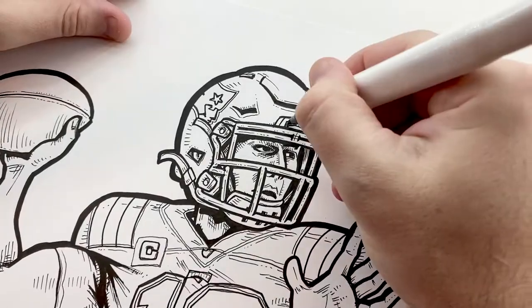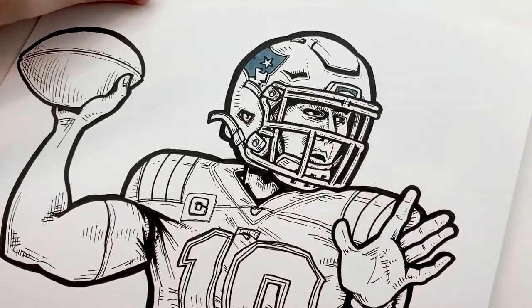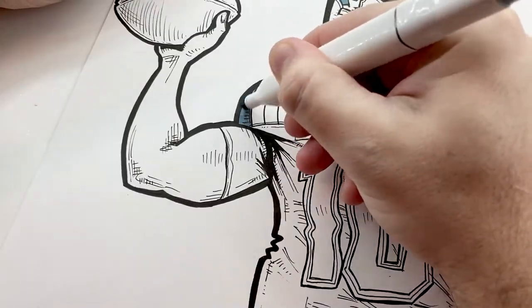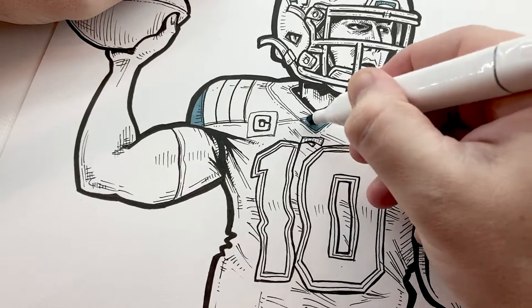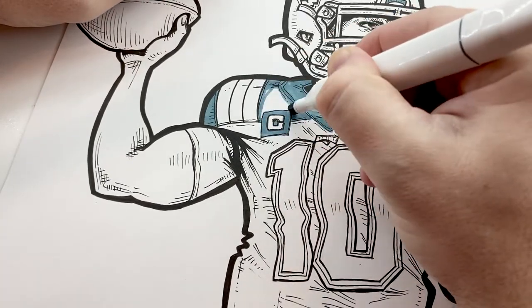Hey guys, so today in this video I'm going to be coloring this drawing I have of Mac Jones in the Patriots uniform. Mac Jones was, I believe, the 15th overall pick by the Patriots in the first round of his recent draft about a month ago.